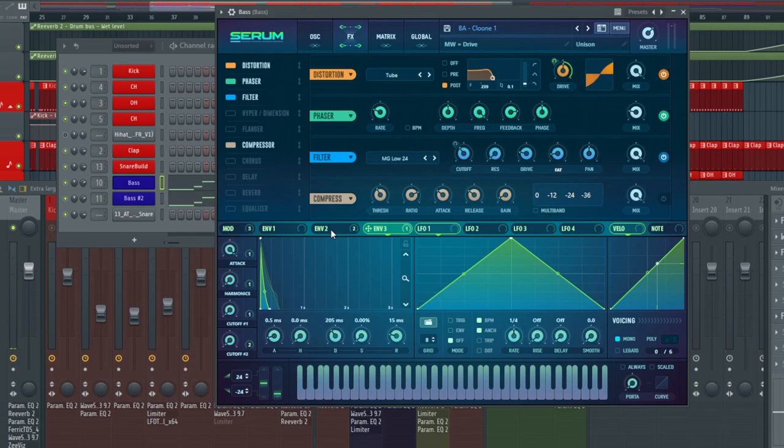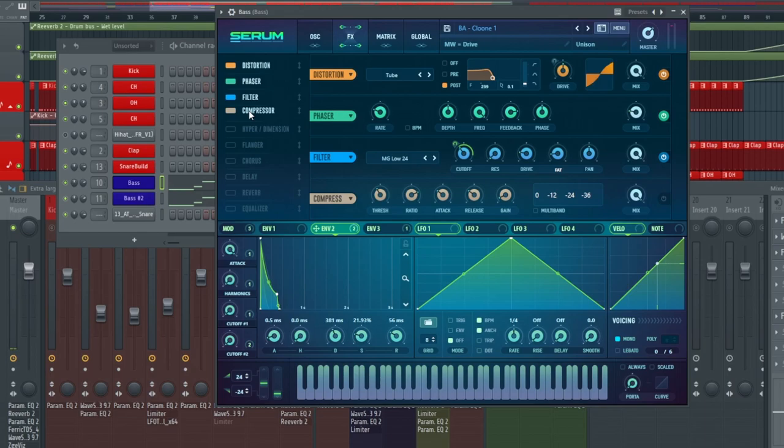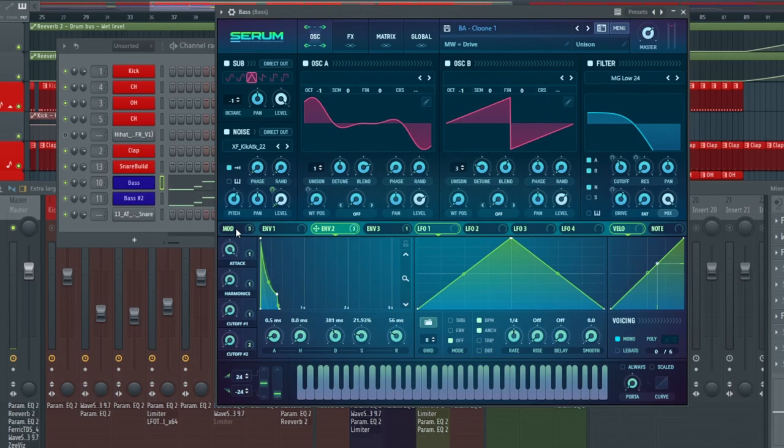This is where it gets interesting — we have envelope two modulating onto the filter cutoff at about 50%. Then we have a compressor afterwards with the threshold at negative 13, a 4:1 ratio, attack at 90 milliseconds, and release at 90 milliseconds. The compressor is optional — in this track I didn't use it because I didn't feel like the track needed that extra bit of pump. But if you use this preset in a track that needs a bit of extra oomph, feel free to activate it or save the preset with it deactivated.